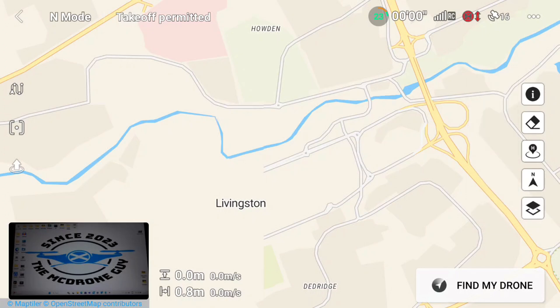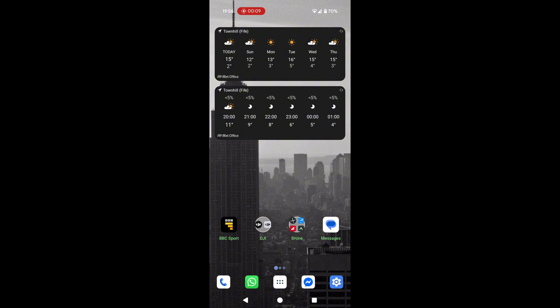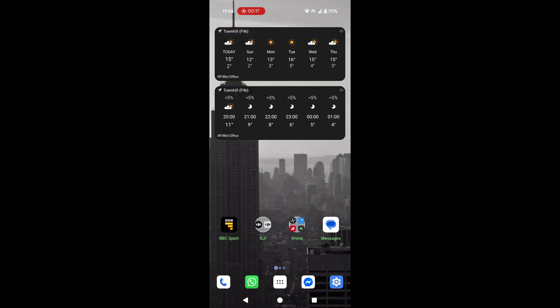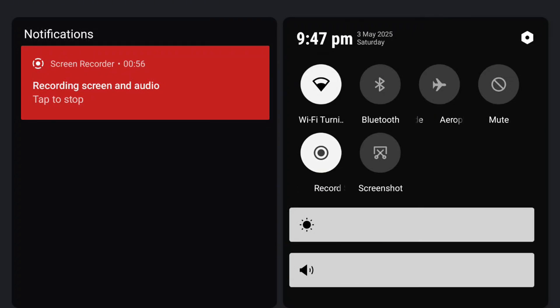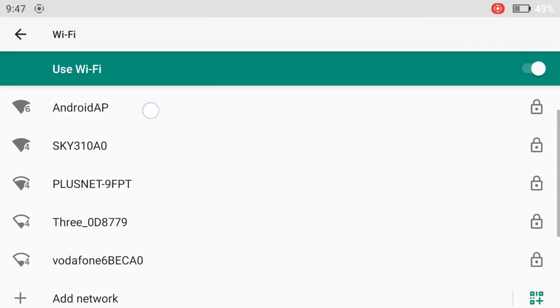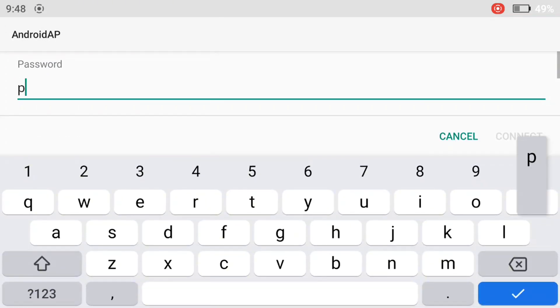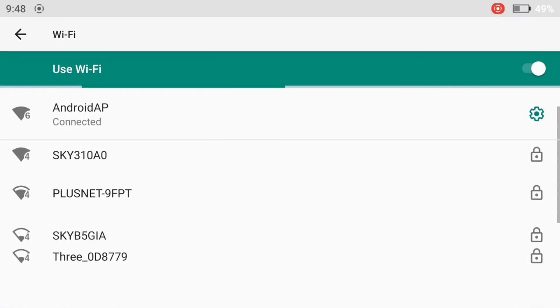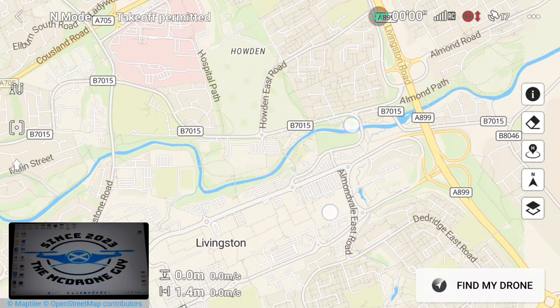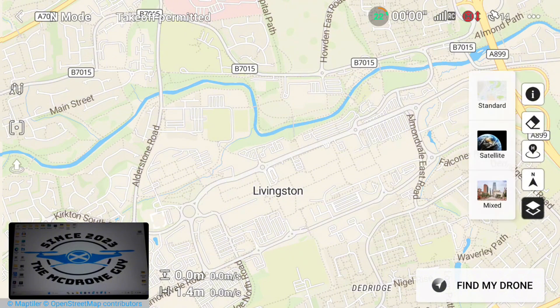So there are two ways to rectify this. The first — and easiest — is to use your mobile phone as a Wi-Fi hotspot. Once you've turned your hotspot on, it's as simple as connecting to it with your controller. To do that, go into Wi-Fi settings by pressing and holding the Wi-Fi tab on the screen. That takes you to a list of available networks. Enter your password to connect, hit the little blue tick, and it connects straight away. You'll now see the map fully populates with street names, and in satellite view you get detailed terrain and street names as well.